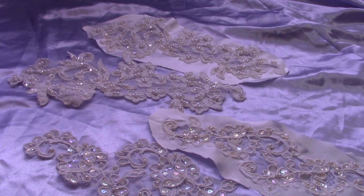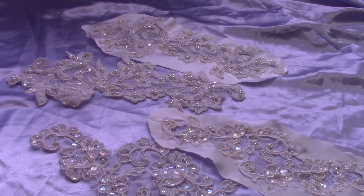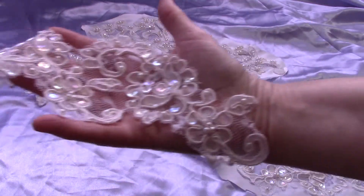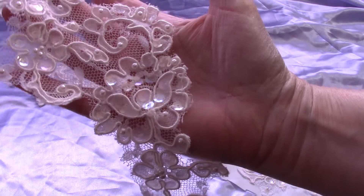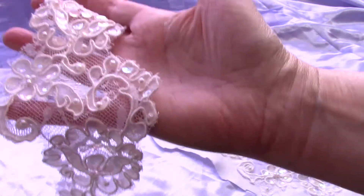Hello everyone. Today I have pieces from my dress named Grace. What you're looking at are the two different sizes of appliqués that I have available with this gown. First up are the medium pieces — this is what they look like. They have white pearl beads and iridescent sequins.